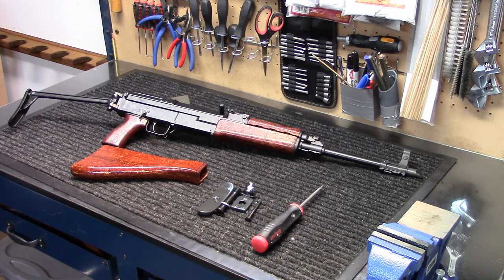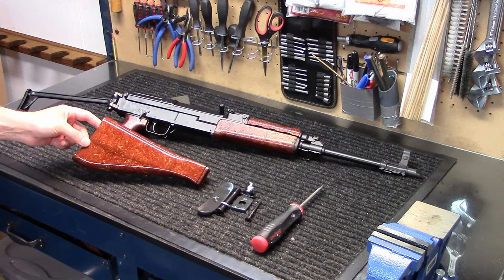Hey everybody, how you doing? Into Weapons back again with you. Wanted to do a quick video today on replacing the folding stock of my Century Arms VZ2008 with a fixed stock that I purchased off eBay.